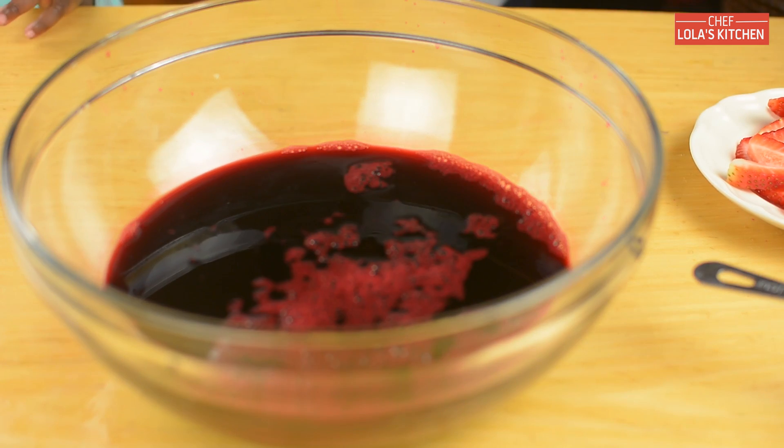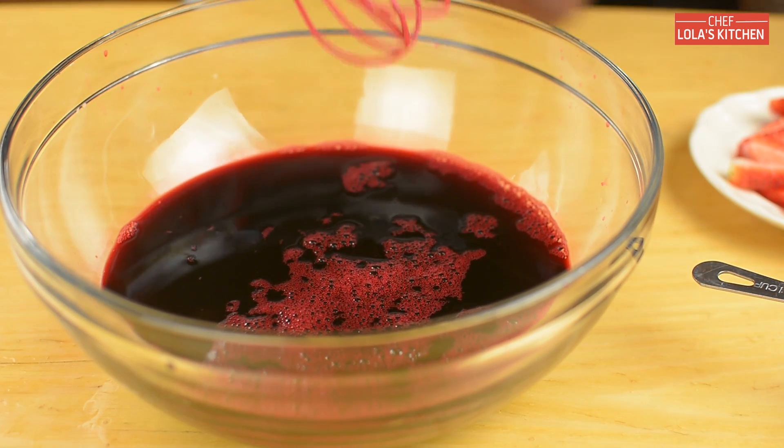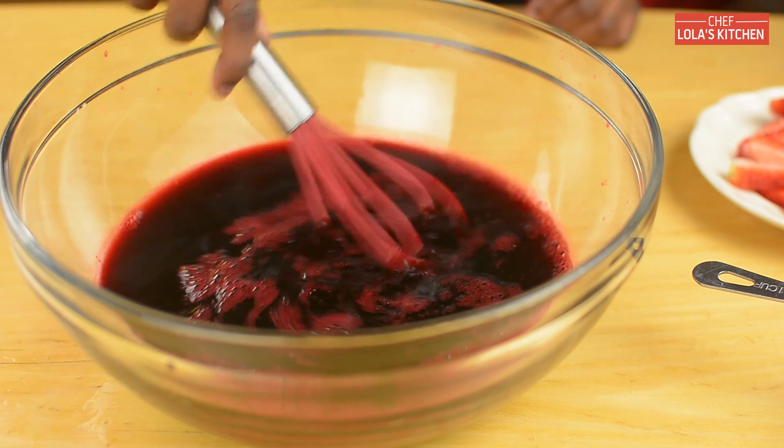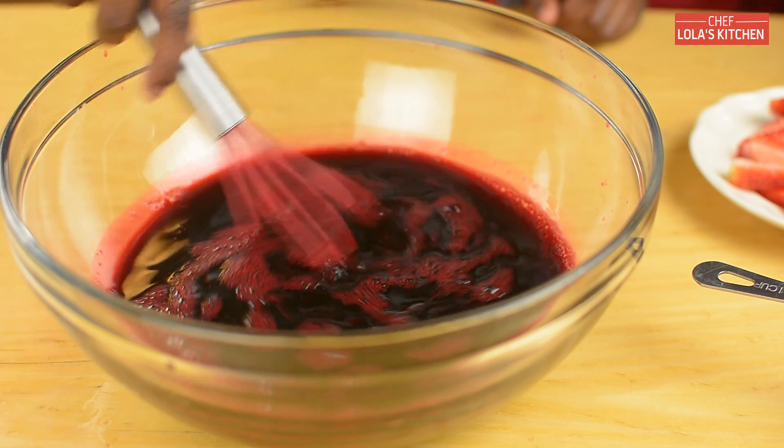In this bowl, my mom has already prepared some Zobo juice, which some people call Sorrel. And for the recipe of this juice, kindly check the description box below.